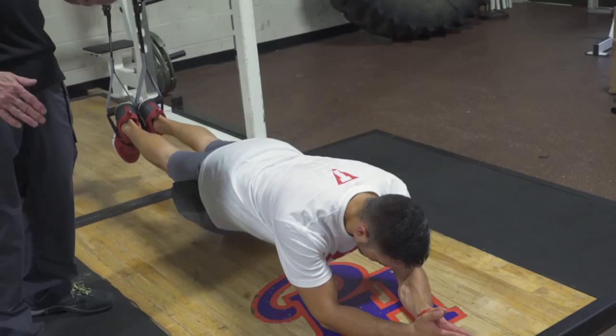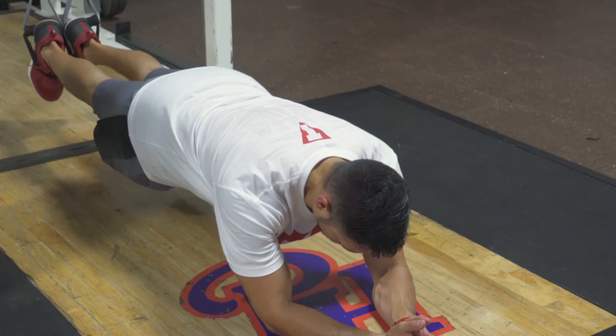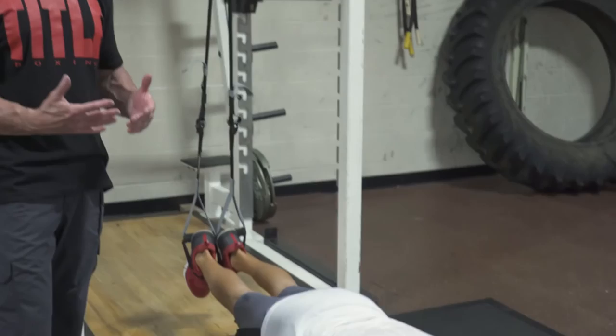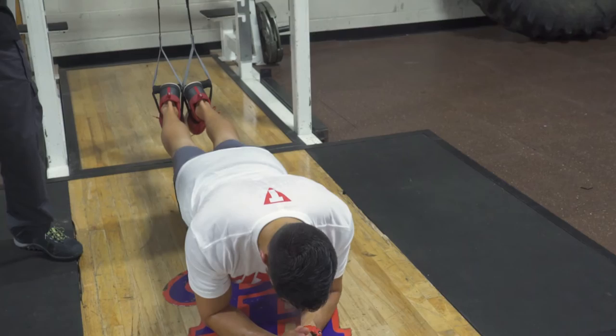Staying tight from head to toe with lots of control — you can hear Sam breathing, and that's an important detail because a lot of people, when they're holding their stomachs tight, have a tendency to hold their breath. That's not helpful. Learning to breathe while your muscles are working is important for strength training, and it's also important for keeping your wits about you when you're fighting.